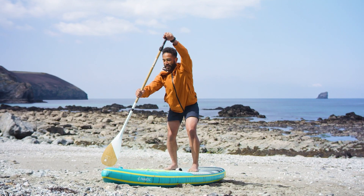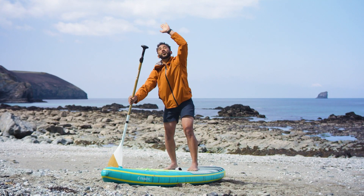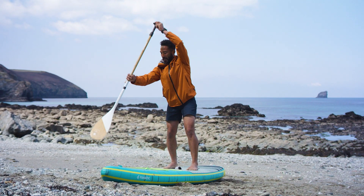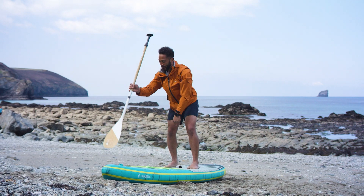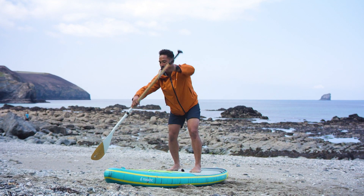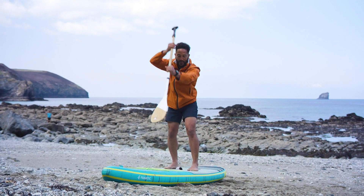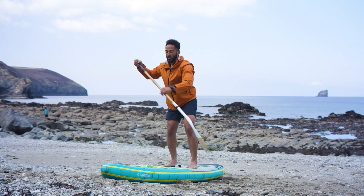Once you're standing, you want to have one hand on top of the handle. As you reach forward — this is your power stroke — the paddle goes nice and deep. You're pushing down on this top hand, and the paddle moves from a positive position through to a neutral position, then it comes out at your feet. Then you reach forward and start that stroke all over again, doing exactly the same on the other side.